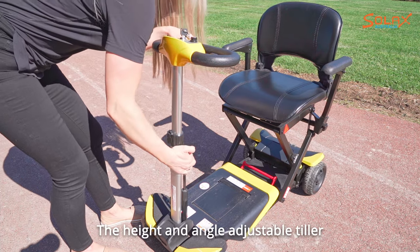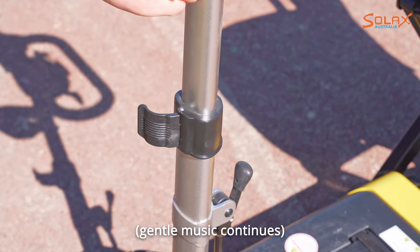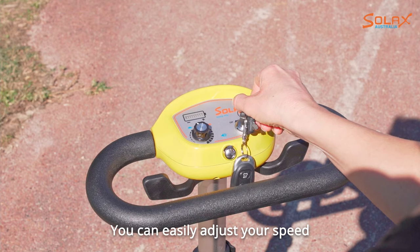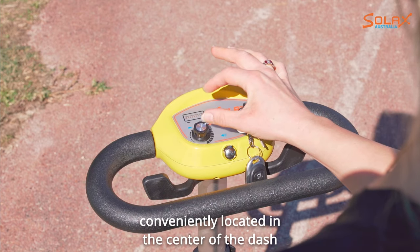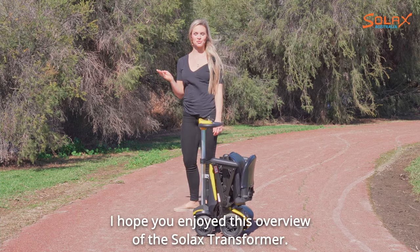The height and angle adjustable tiller will allow you to adjust to the most comfortable position. You can easily adjust your speed using the speed adjustment dial conveniently located in the center of the dash, right next to your key and horn. I hope you enjoyed this overview of the Solex Transformer.